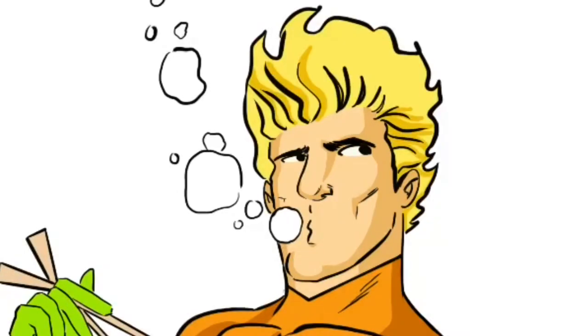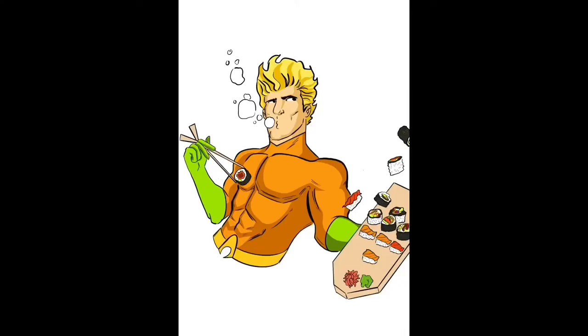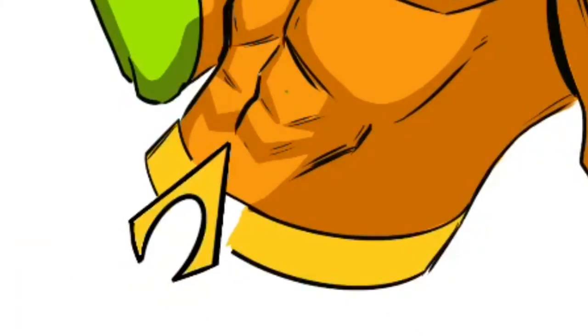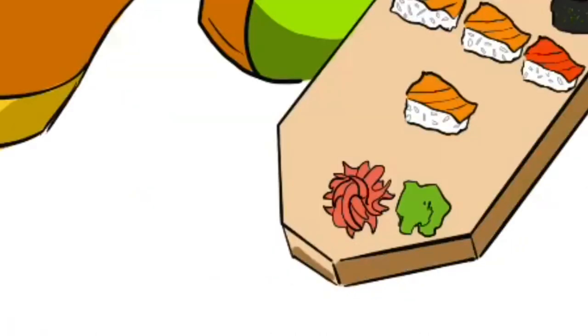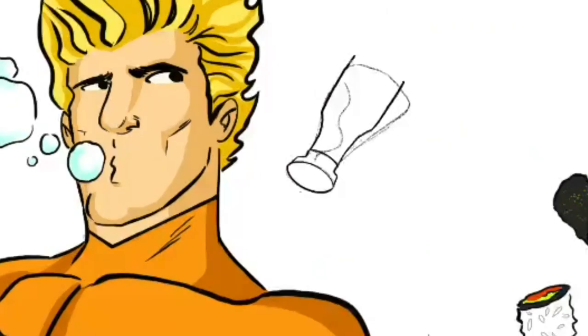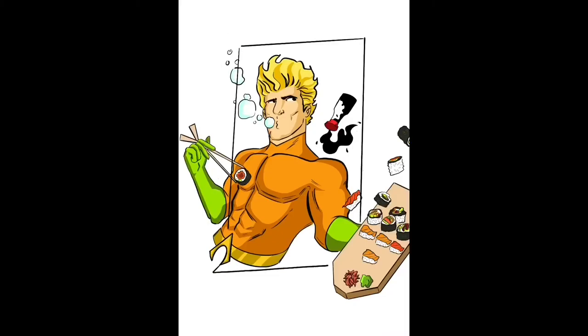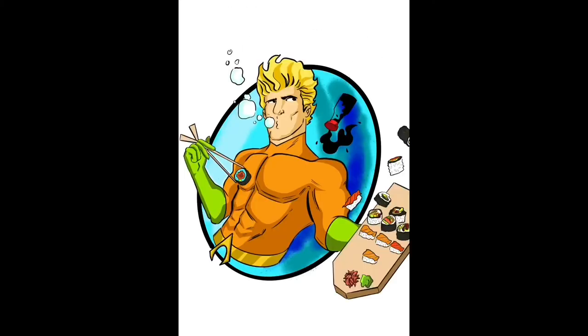I had a little bit of trouble trying to make his hair look right with the shadowing and everything. I finally got it to a place where I was happy with it, then moved on to his hand trying to figure out the best way to make that shadowing look. I redid his Aquaman logo on his belt because I wasn't really too happy with the way that looked at first. Now I'm just adding highlights to everything. At the last minute, I decided to add a soy sauce bottle because I kind of forgot about soy sauce being with the sushi, and I felt like it would look really cool to have it just kind of floating behind him.